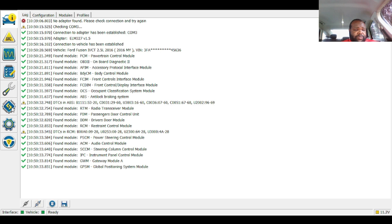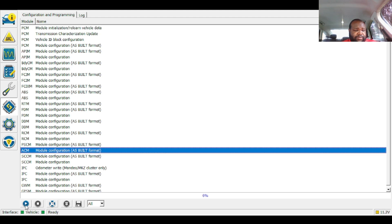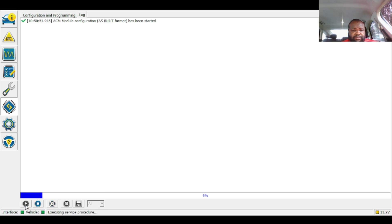Now we're going to go to the computer chip and look for ACM, which is for the radio. Find ACM and then hit the play button. It's just going to tell you that they're not held reliable — so just acknowledge that.